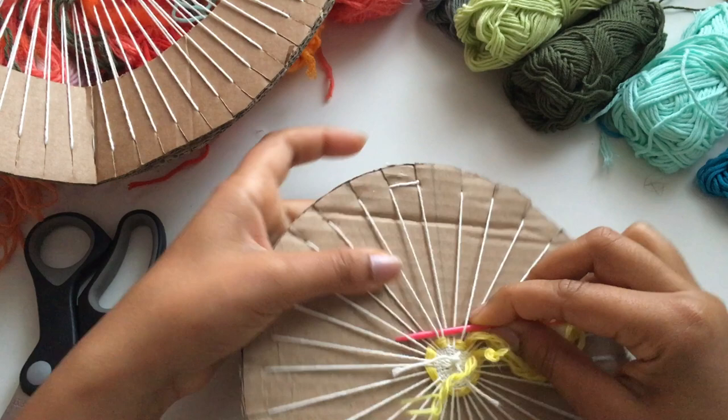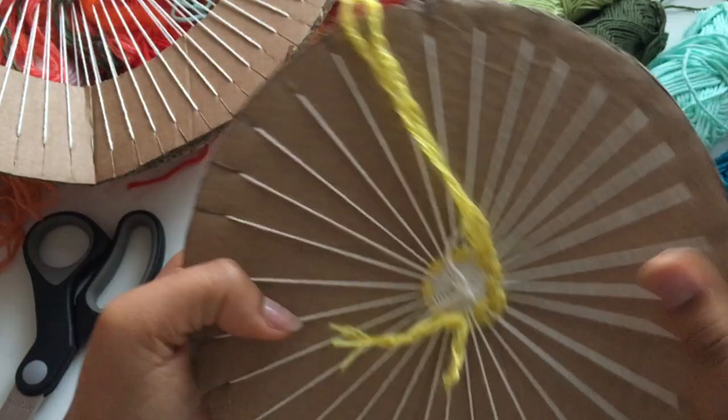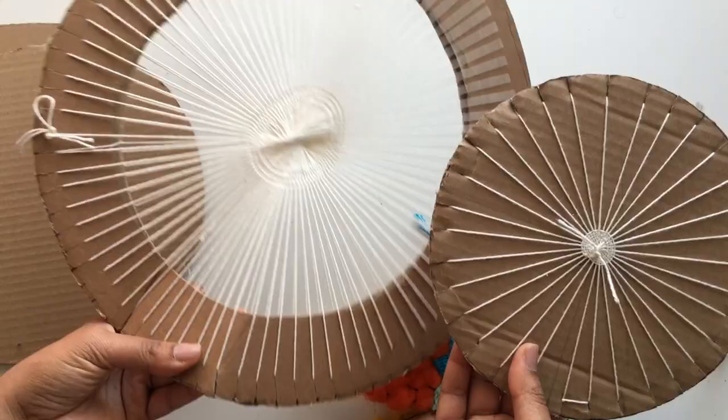I hope this tutorial was helpful. If you have any questions, please leave them in the comment section below and I'll be happy to help. You can check out the full tutorial at fibersanddesign.com. Please subscribe and like if this tutorial was helpful — thank you so much for watching, take care and see you next time!